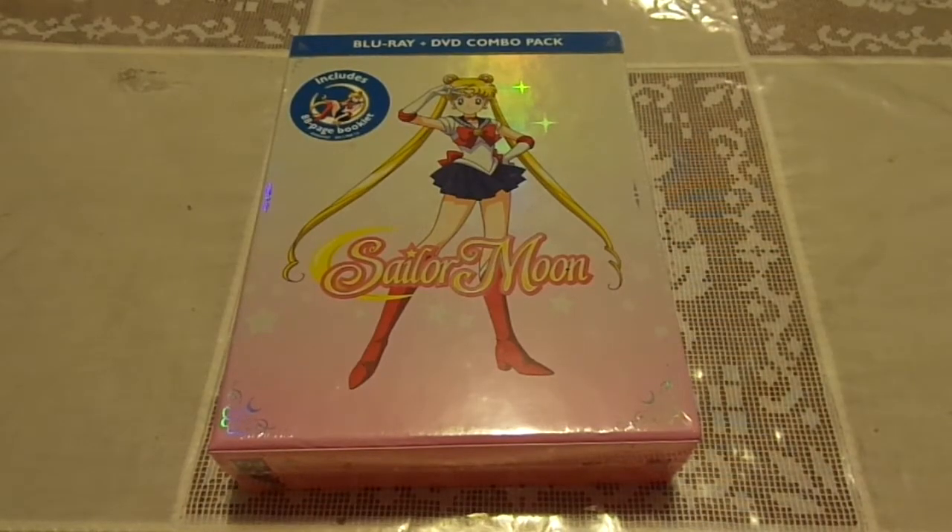Hello, YouTubers. This is Len Mooney here today, and today I wanted to show you guys an unboxing. I would like to thank Orskull55555 very much for getting me the Sailor Moon Blu-ray slash DVD combo, Season 1, Part 1 of the series.